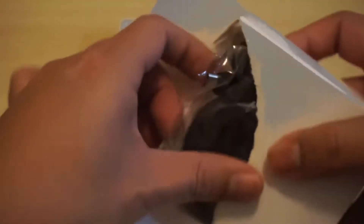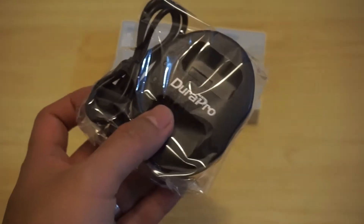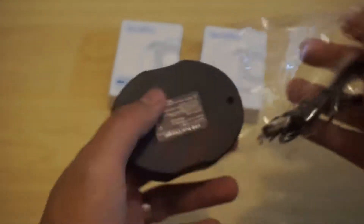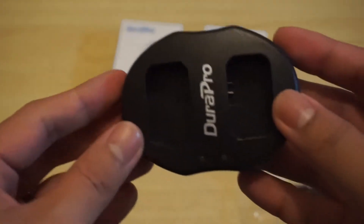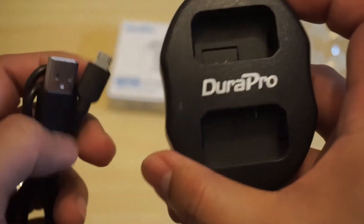So let's start with the charger. I kind of messed up the box when I got it. Here's the charger and here's the user manual, which I probably won't read. A closer look at the charger — let's open it up. You can charge two batteries at the same time with this one. Pretty basic. It has this micro USB connector.